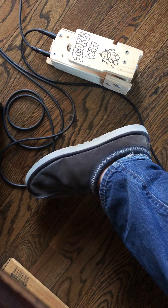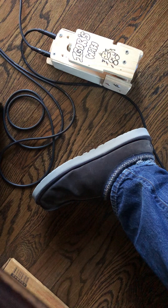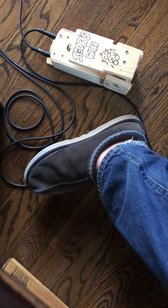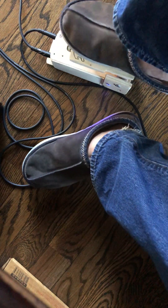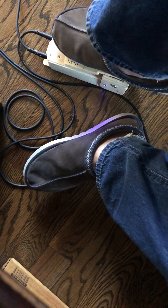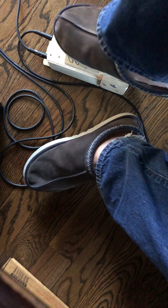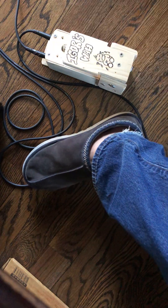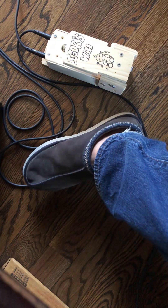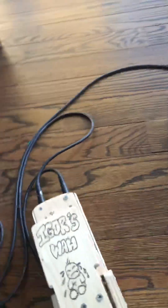I'm going to turn that off. When you turn it off, it stays on the bypass, so you can play the guitar. And when you're ready to turn on the pedal, you just turn it on. When you turn it off, there's no wah effect at all. So that's the wah.